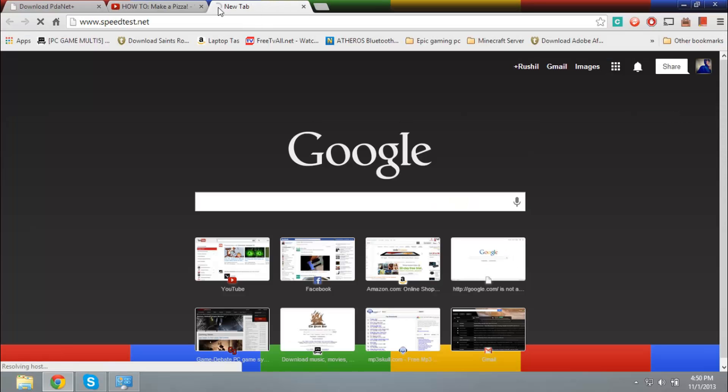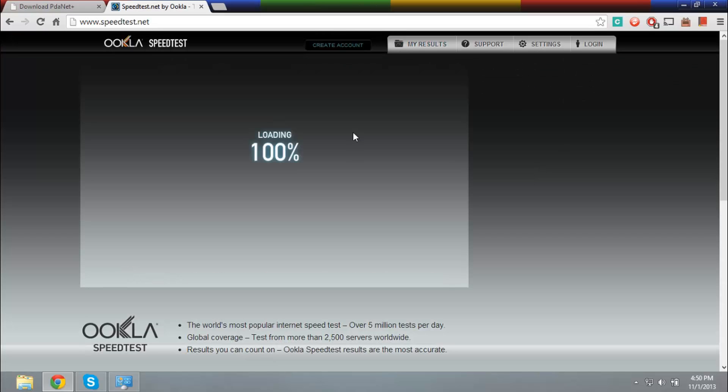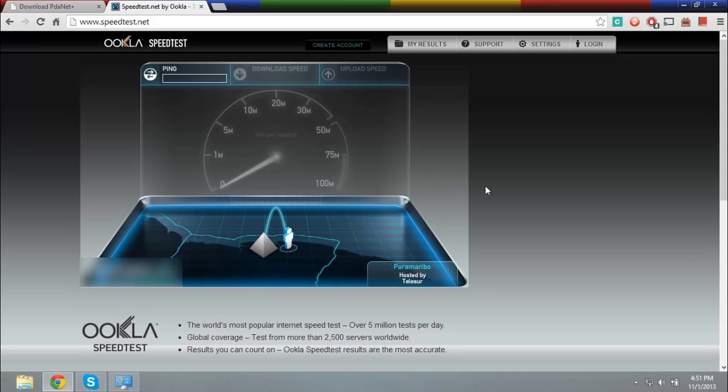So it's the speed test — speedtest.net. It's still connecting and it's very slow. Bluetooth, you let me down. It's loading, still loading, and we're going to do a speed test. How fast is this Bluetooth connection? Actually, how fast is it? Click on begin test. This is very slow. Nobody's using the internet — only I am. It's gonna test the ping.